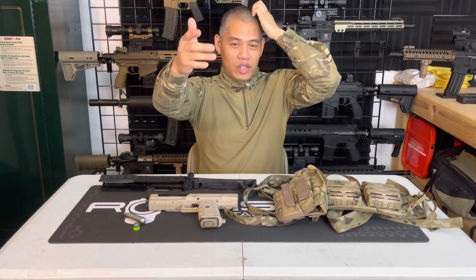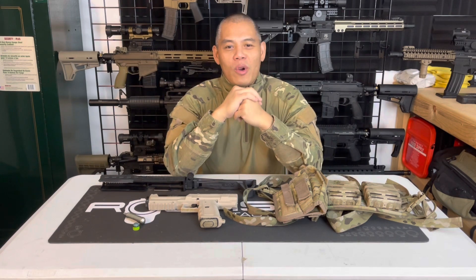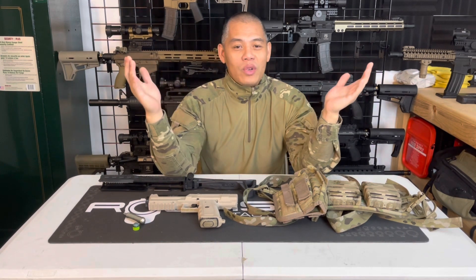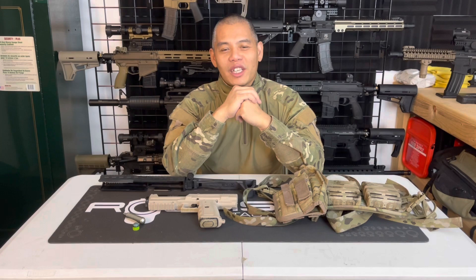What do you guys think? Do you play with a backup pistol marker, and do you think it's mandatory to have one in your loadout? Which ones do you carry? If you liked this video, subscribe to the channel, smash that like button. Check you guys next time. Peace.